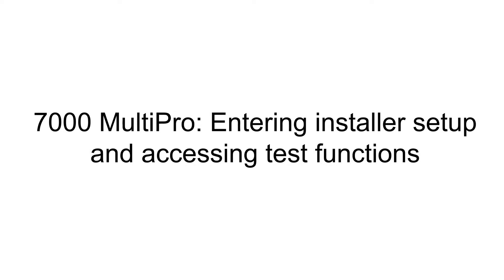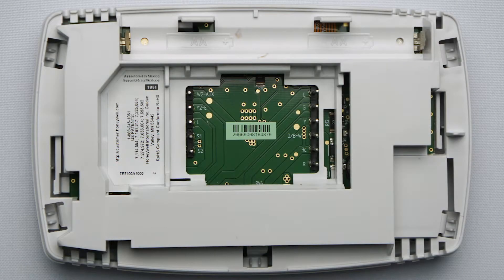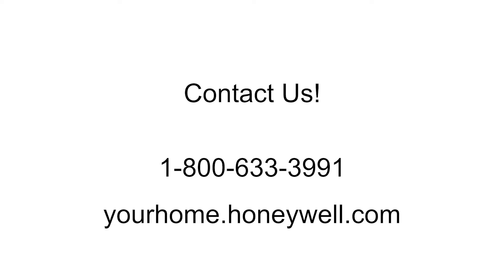Hey everyone, in this video I want to cover installer setup of the 7000 MultiPro Thermostat. The model for your thermostat can be located on the back of the thermostat on the sticker. If you are feeling overwhelmed or unsure, please contact us at 1-800-633-3991 or visit yourhome.honeywell.com.